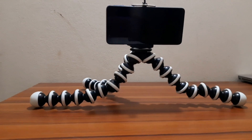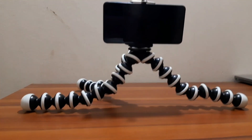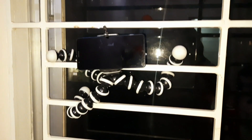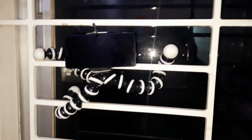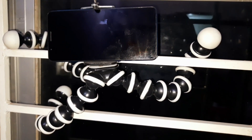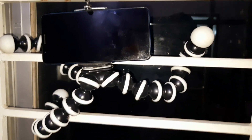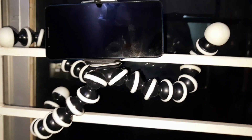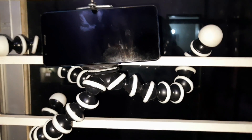I'm going to show you where else you can put it - even on the window. This is how it looks like on the window. In case you're standing by the window and you want to vlog, or where you see there is sunlight and you feel comfortable, you can put it anywhere.